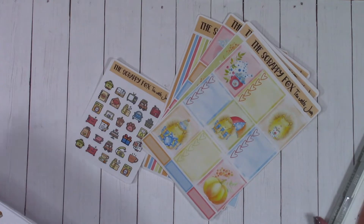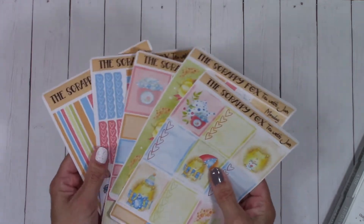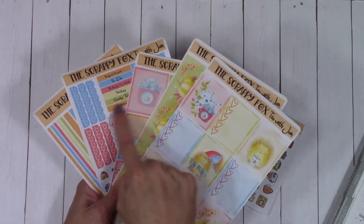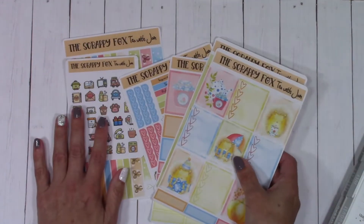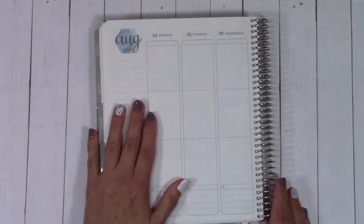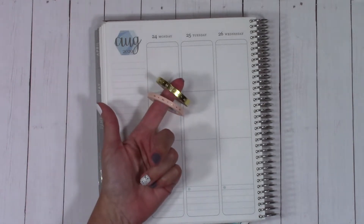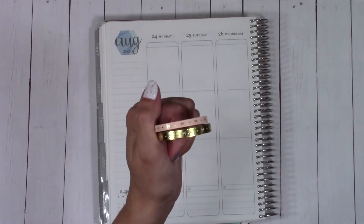I'm going to be planning the week of the 24th for August using the Tea with Jam kit. This is what the Tea with Jam looks like — it's a mini kit. In case you're coming here not from the unboxing, this is one of the new mini kits and it comes with these four pages right here, and then these two are add-ons. I've also got my Erin Condren planner and a couple of extra washi tapes I pulled from Simply Gilded.